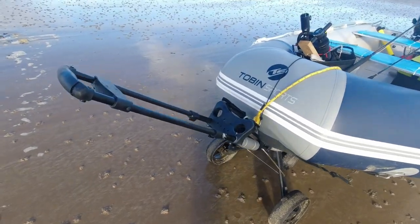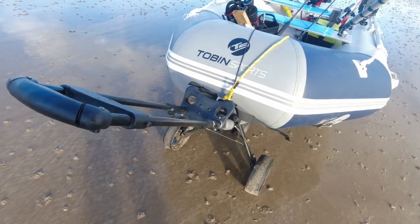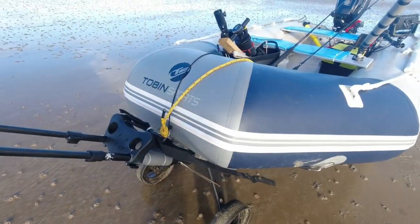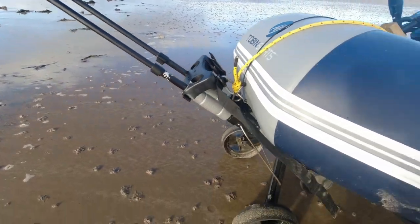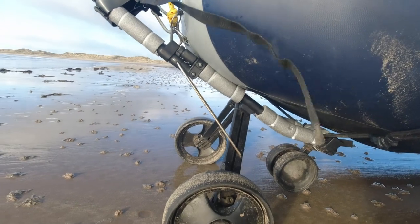A few people have asked us about how to do the setup for the golf trolley, because I use this to get down on the beach. Dead simple.